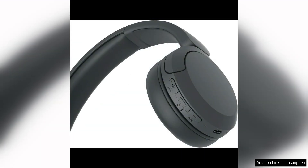The built-in microphone is a convenient addition for taking calls on the go, providing clear voice quality for both ends of the conversation. Overall, the Sony WH-520 wireless headphones are a solid choice for those looking for an affordable and functional Bluetooth headset.